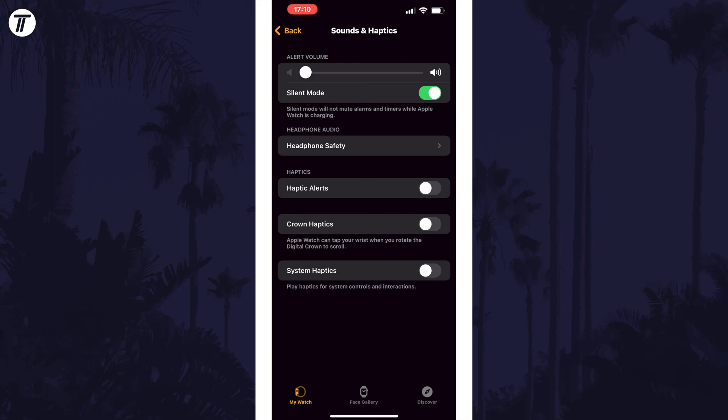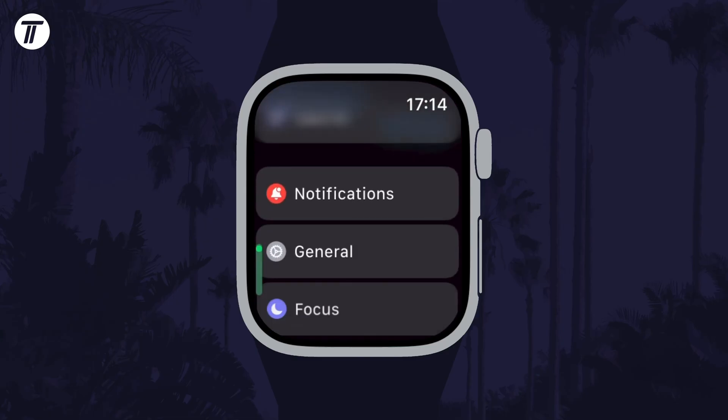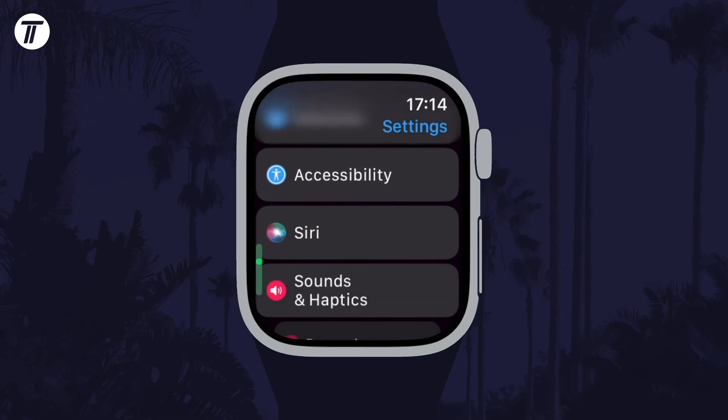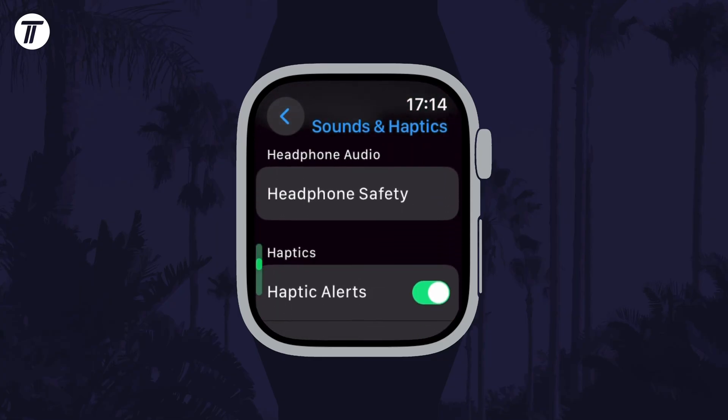You may want to leave crown haptics on, as this is the slight vibration you'll feel when you rotate the digital crown. To change these settings on the watch itself, open the Settings app and then choose Sounds and Haptics, and each of the options to disable are on this page.